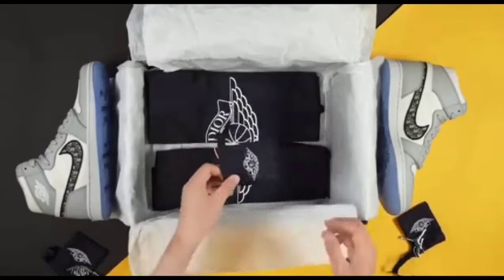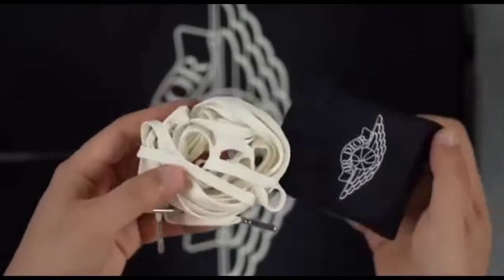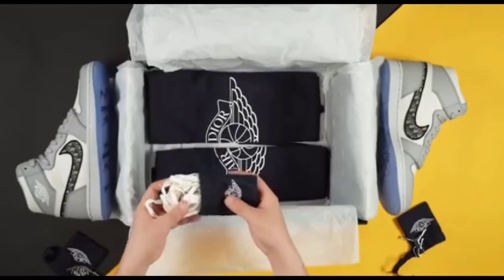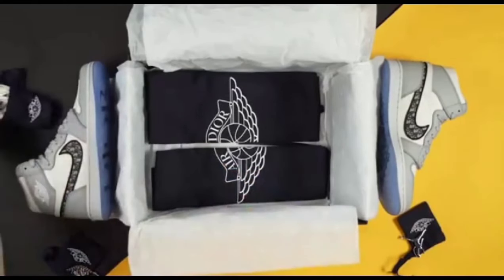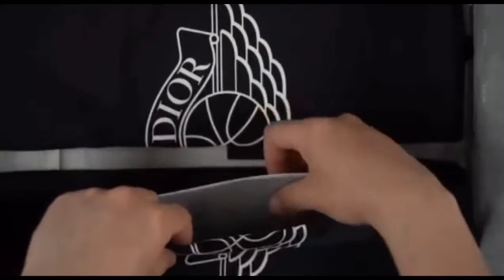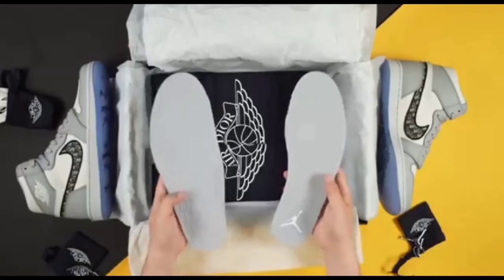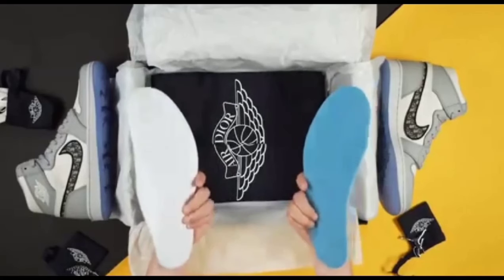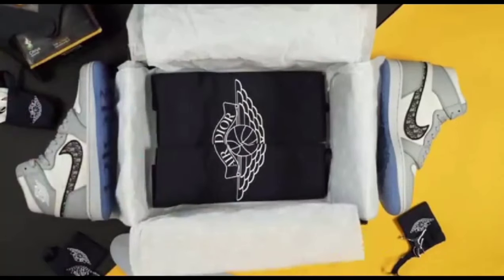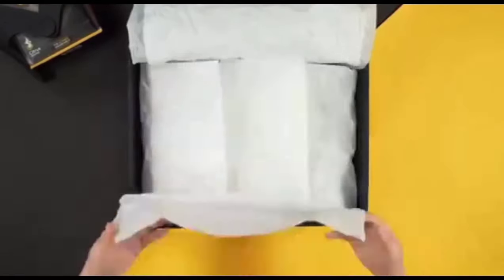The amazing quality stuff with accessories — you can see the amazing shoelaces, and the quality of the shoelaces is also stunning. You can check the amazing shoes overall, and you can see the accessories and the shoes.